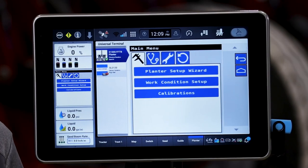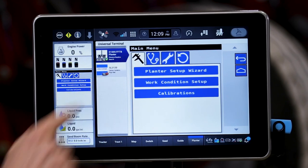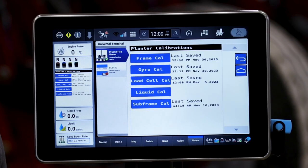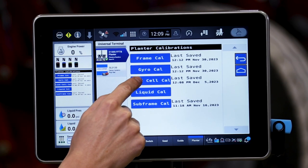I'm going to start by going to the three bar main menu inside of the planter UCM, and we're going to go to the calipers and select our calibration tab. Inside our calibration tab, we will have the option to then perform that load cell cal.